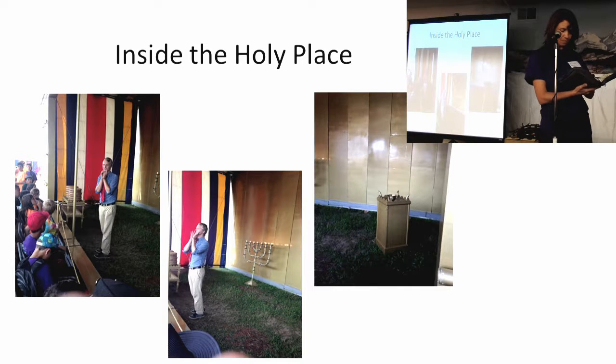But Jesus also wants us to pray. In fact, this verse says: 'Therefore I exhort — I'm asking you — that first of all, supplications, prayers, intercessions, and giving of thanks be made for all men.' So Jesus is asking us to pray for people and for ourselves so that God would help us. That is the altar of incense — it reminds us about prayer.